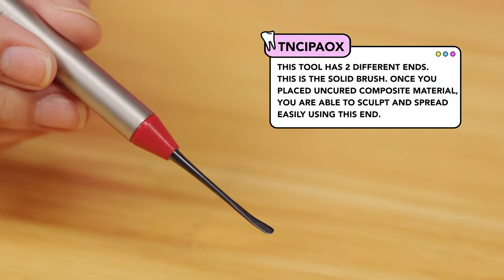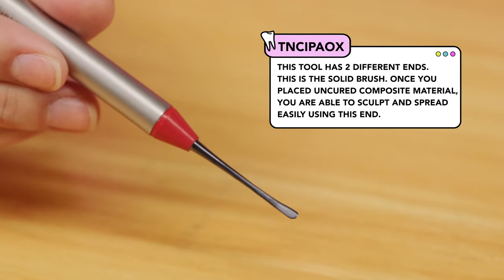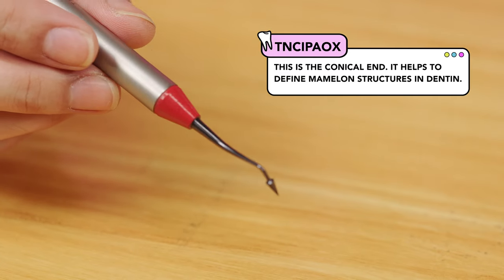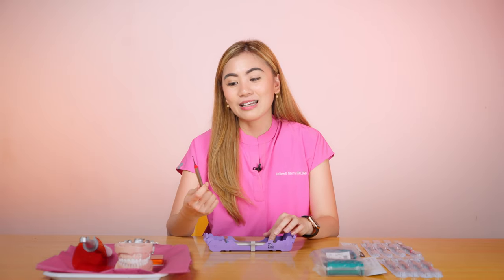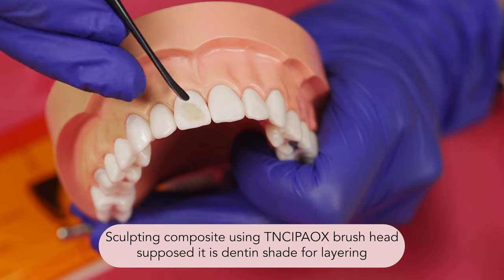Let's start with the instrument for anterior, the TNCI-PAO-X. This tool has two different ends. The first is the solid brush — once you place anterior composite material, you are able to sculpt and spread easily using this end. It can also be used in modeling composite material in Class 5 restorations, and I also use this for posterior when I want to emphasize grooves. The other end is the conical end, which helps define mamellon structures in dentin during layering. And although this is for anterior, sometimes I use it to help create anatomy in premolars and molars. Here is a video of me working on a Class 4 restoration or composite veneer prep using the TNCI-PAO-X instrument, and another video of me working on a Class 5 restoration.